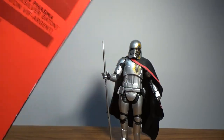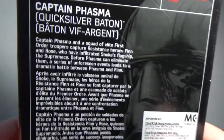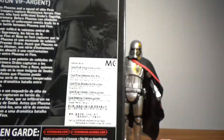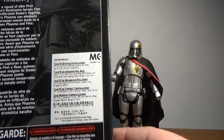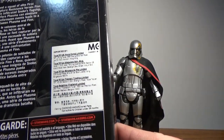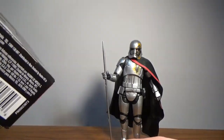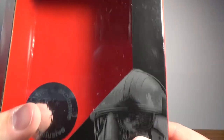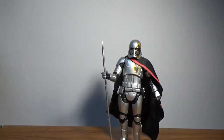Being an exclusive, the sticker is right up on the back. There are Hong Kong language translation stickers on it as well, and the same on the front — but otherwise it's the same as any other box.